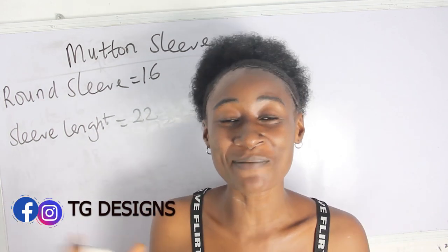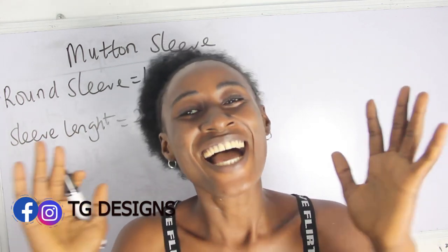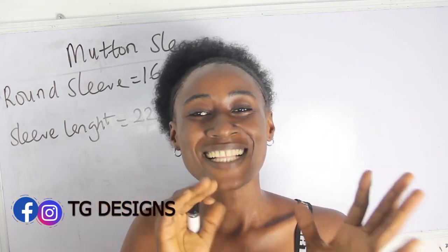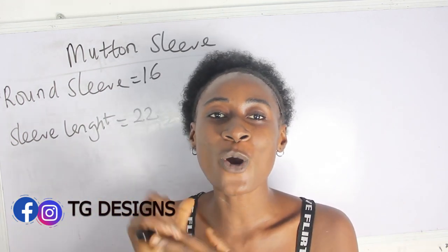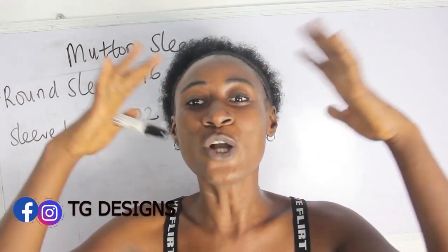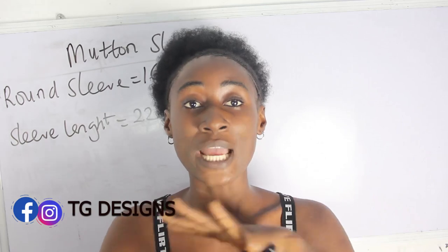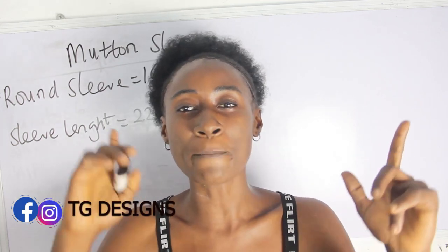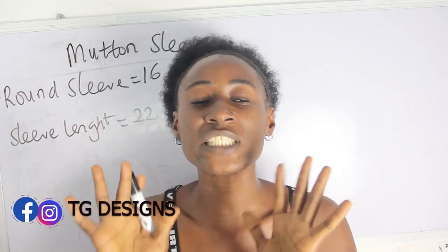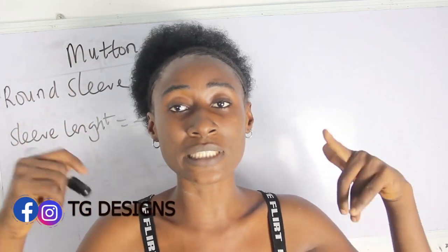Hi guys, welcome to my channel. If this is your first time here, thanks a lot — don't forget to give this video a thumbs up, like, share, and subscribe. In today's tutorial we are going to make a simple video on how to cut and sew your mouton sleeve. This sleeve is very cute, beautiful, full, and you can basically attach it to any style of your choice. I'll be attaching this mouton sleeve to a monostria bustier fillet dress, which I have a detailed tutorial on already.